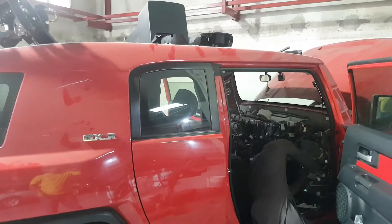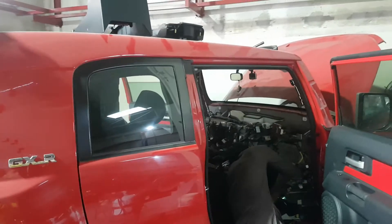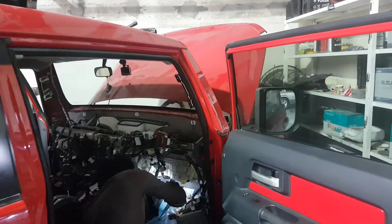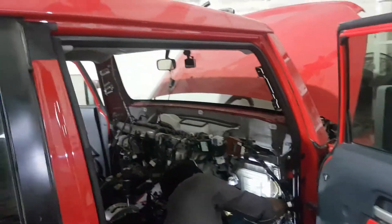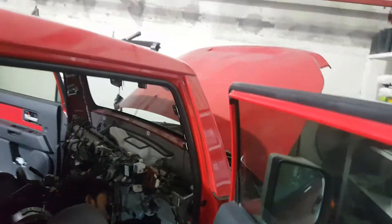Hello friends, I would like to tell you how to remove the evaporator from the FJ Cruiser. This is the GXR model. We have already removed the evaporator — it was leaking. The procedure requires removing the entire dashboard, all the wires should be out, and the pipes should be disconnected from the front area as well.